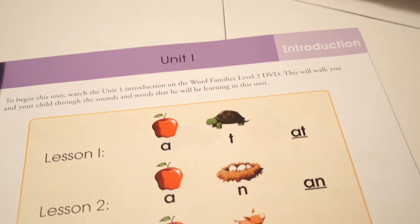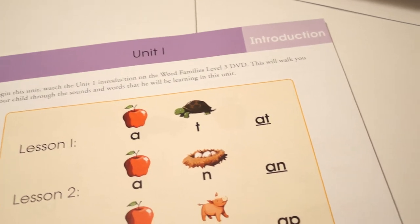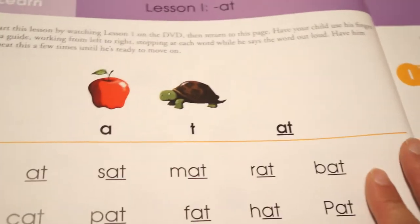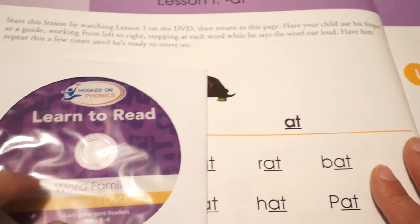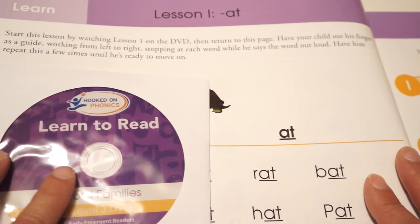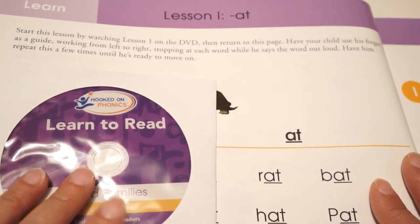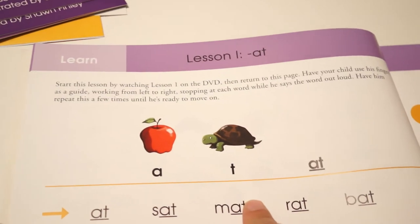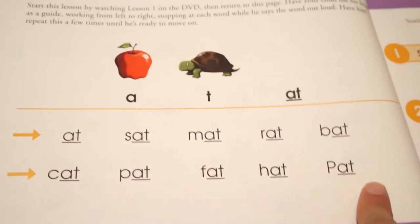There are parent tips here too. If the unit one introduction is all you want to do on the first day, you can judge your child's attention span to see if they're ready to start the first lesson immediately or wait until another day. In lesson one, you start by watching lesson one on the DVD. After watching the alphabet recognition in extras and the introduction, you watch lesson one together as child and parent. Then you have your child use their fingers to guide them, working left to right, stopping at each word and saying it out loud. There are about 10 words on the page.